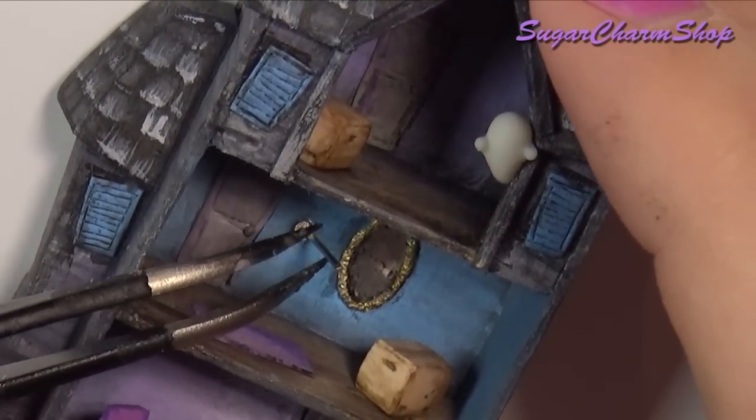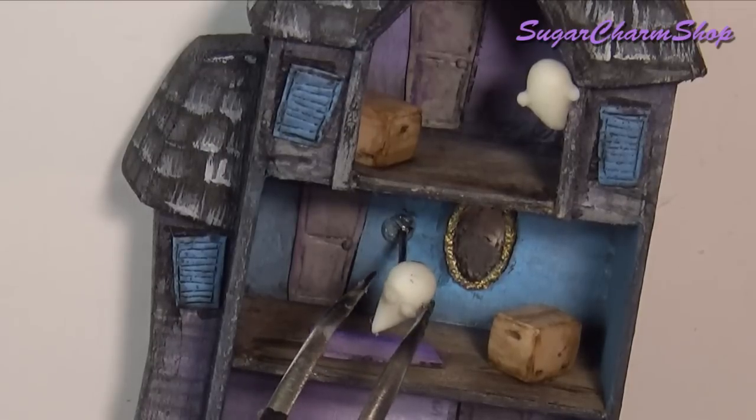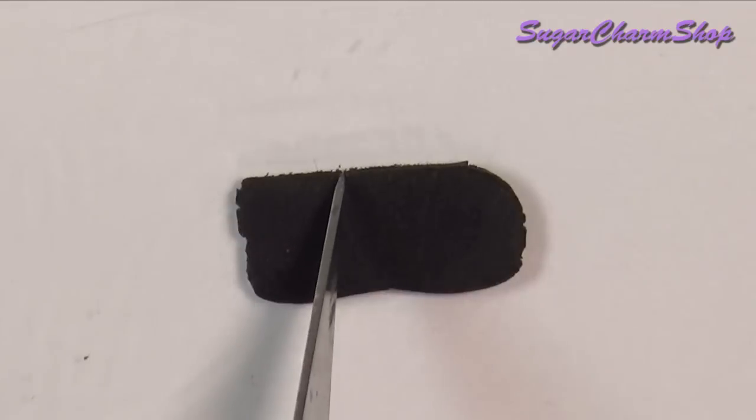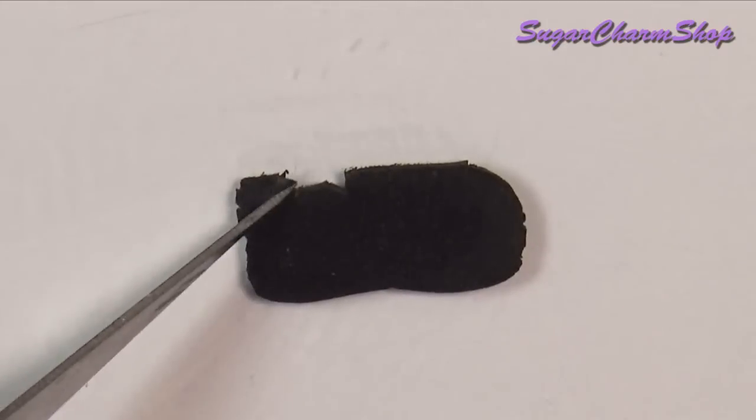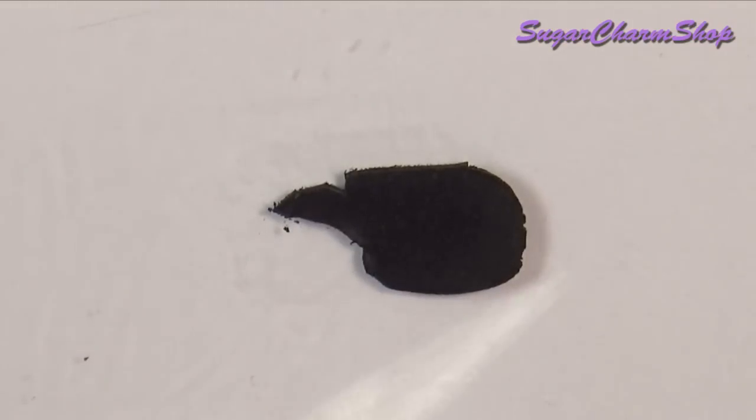For one of them, I glued a head pin onto the house, then painted it using matching colours of acrylic paint, and then glued on the ghost. I also made some super scary bats, and for these I just glued them onto some wire after baking, and then glued them onto the house.